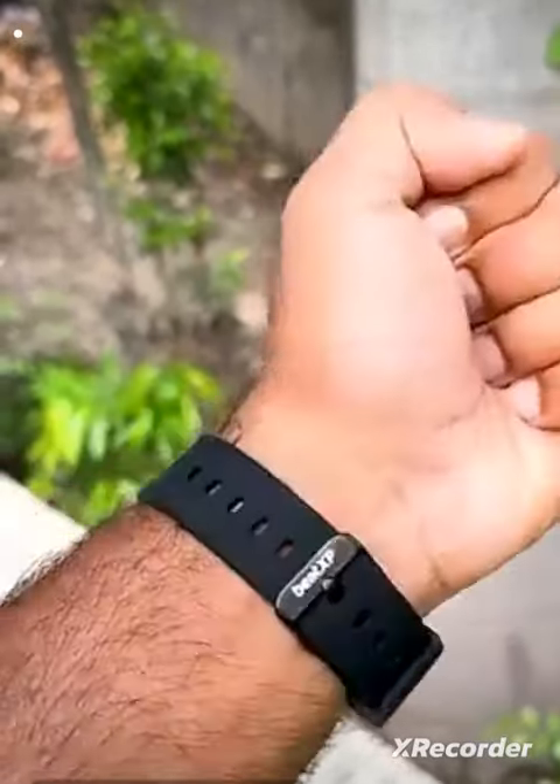The look and feel of this watch is very next level. It's quite comfortable and it's also very cool. So if you're planning to buy a watch, then this one...